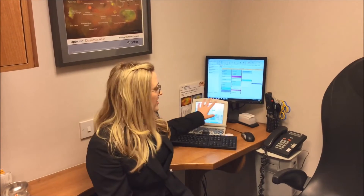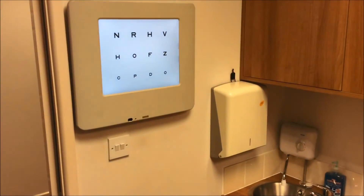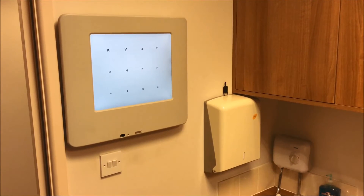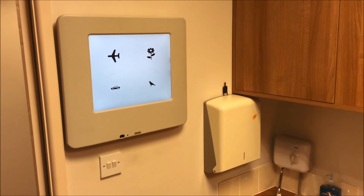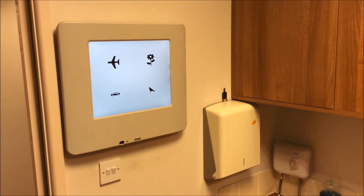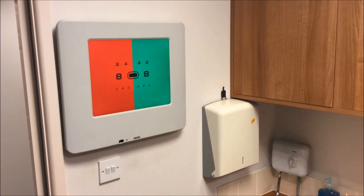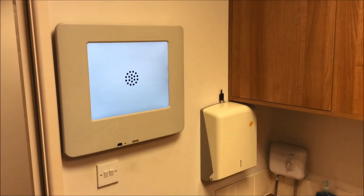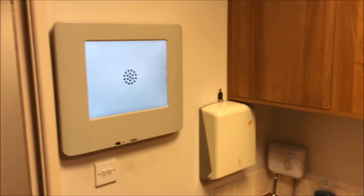So this gadget here is a controller which we use to change what you see on the monitor. It's got a variety of different sized letters, but it also has some more child friendly pictures for the children that don't yet know their alphabet. We also have on here the very familiar red and green for a lot of patients. And then there are also the classic circles which people are much more familiar with, and the question is: is it clearer with one or two?